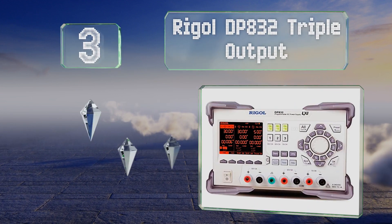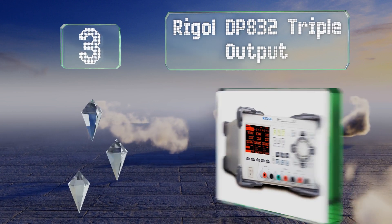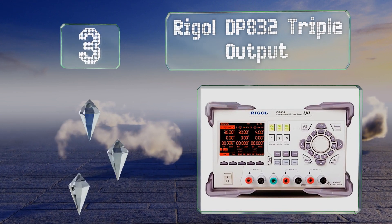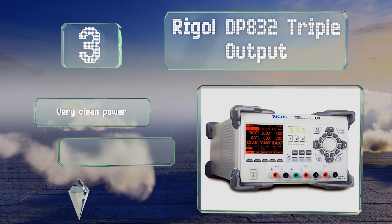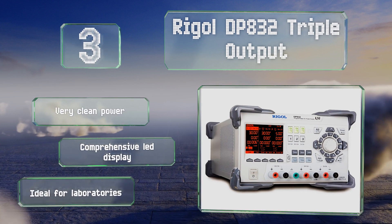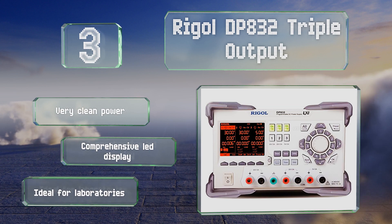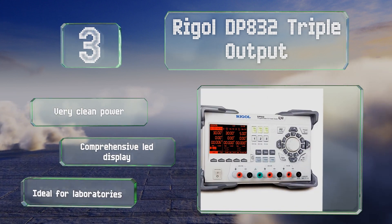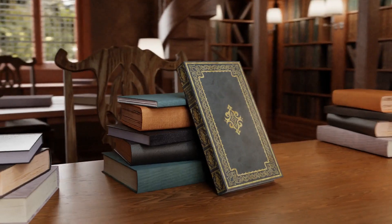Nearing the top of our list at number three, if you need to work with up to three devices at the same time, the Rigol DP832 triple output might be your best bet. It can run up to 90 watts through each of its first two channels and up to 15 watts through the third. It produces very clean power, includes a comprehensive LED display, and is ideal for laboratories.